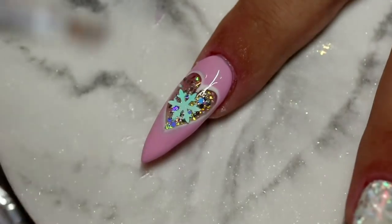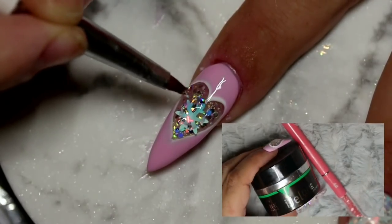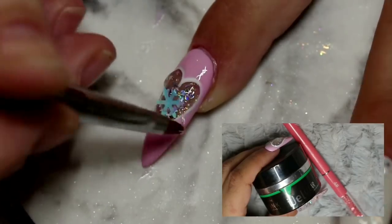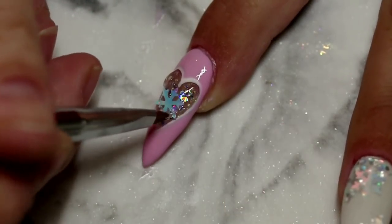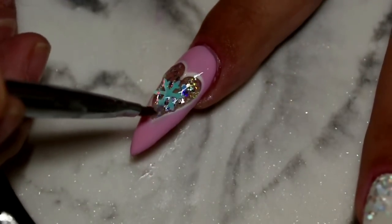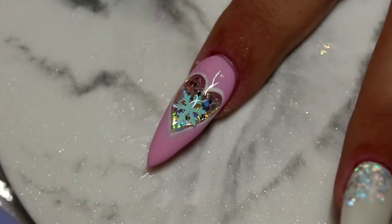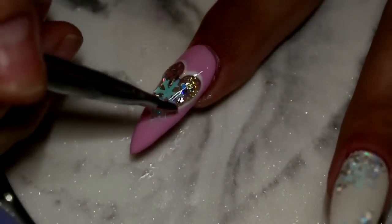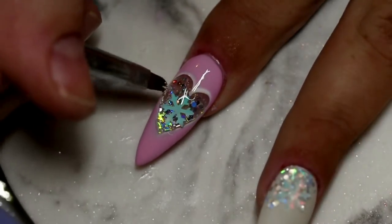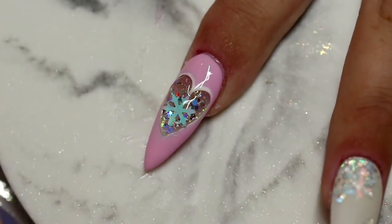To make this look like a 3D dome I'm going in with some Ink London's Eye Gel in clear again and my number four gel brush, doing three coats to get a really nice 3D effect on top of that snowflake. You want to remember to always turn your finger upside down and allow gravity to form a really nice bubble effect into the middle of the gel — it really saves you the time of needing to keep adding layers. I turn my finger upside down for a few seconds between each layer.